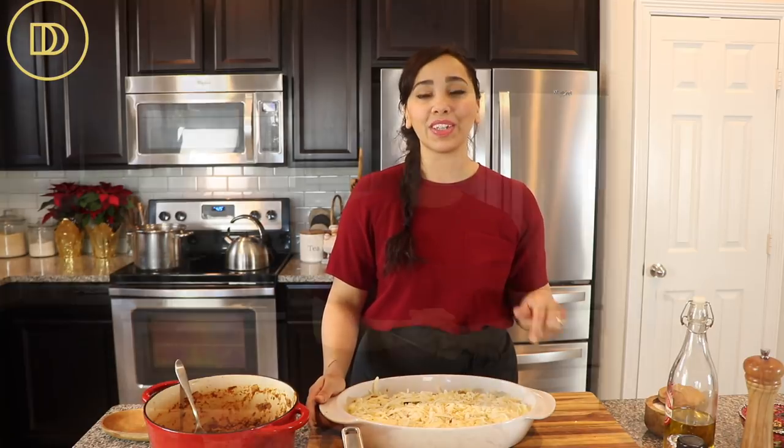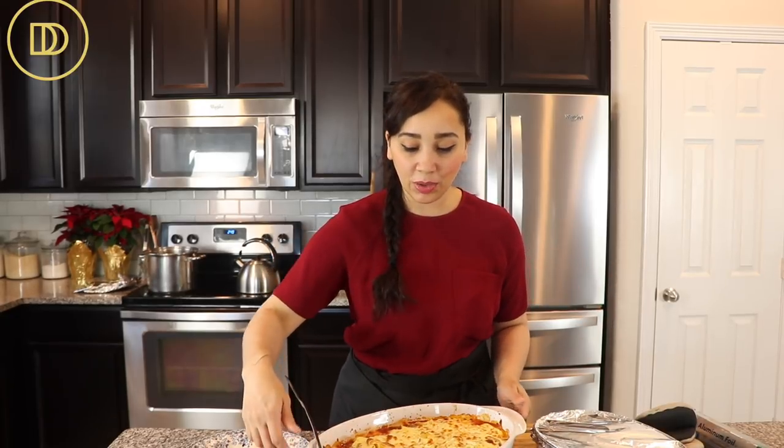My stuffed shells came out of the oven — they took 30 minutes baked covered in foil in the center of the oven. Then I removed the foil, set the oven to broil, and left the tray on the middle rack so it doesn't burn. The broiler crisp up the top and browns it a little bit — that takes anywhere between five to seven minutes. Make sure you stay on top of it. They're just looking delicious and the house is smelling amazing!